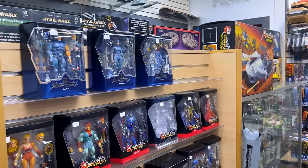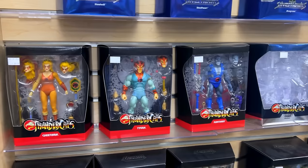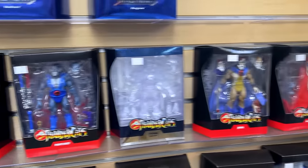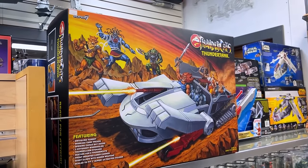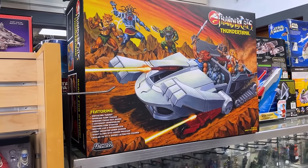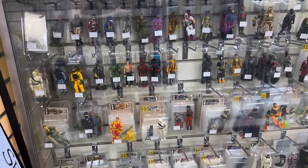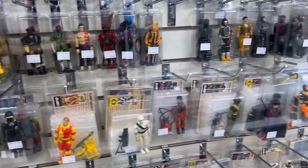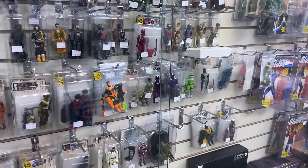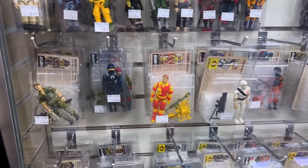Now we've moved more into the 1980s Saturday morning cartoon section with Thundercats, which I admit I was a big fan of, and these are quite tempting — they're pretty nice sculpts actually. The Thunder Tank is very cool — I wonder how big it is out of box. That is such a large box. We also have some vintage figures. I can't identify them — I don't know if these are Kenner or not, but you guys can tell me for those of you that are collectors of these particular figures. They are really cool though.